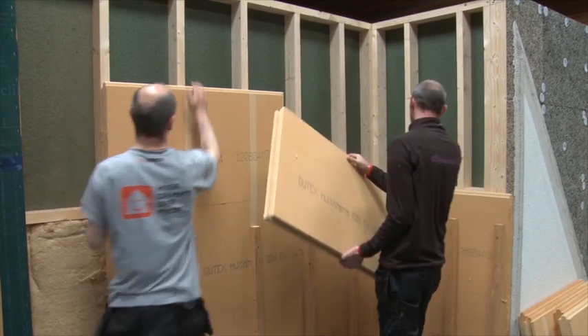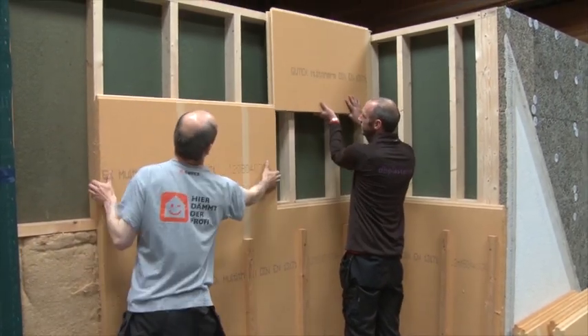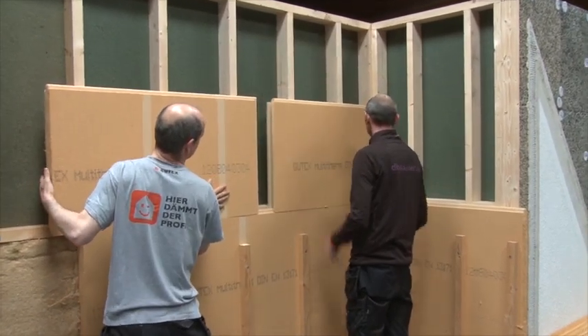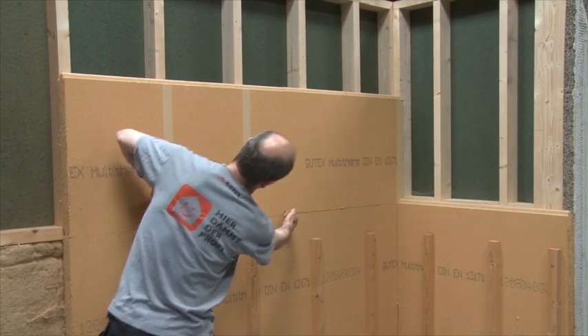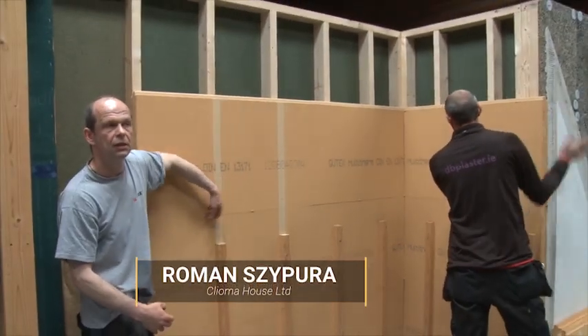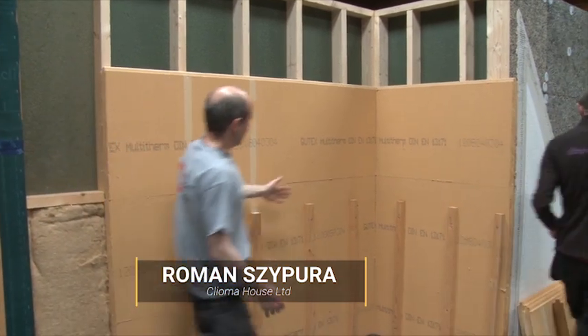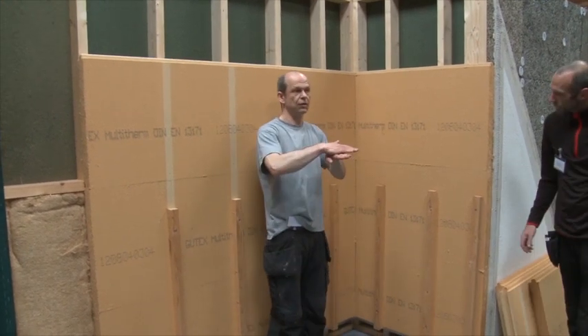Obviously it's insulating behind, and it's the very same story again. In between that you shouldn't have less than 300 mil, and if you have a ventilated facade like here, you don't have to stagger them in the corner.